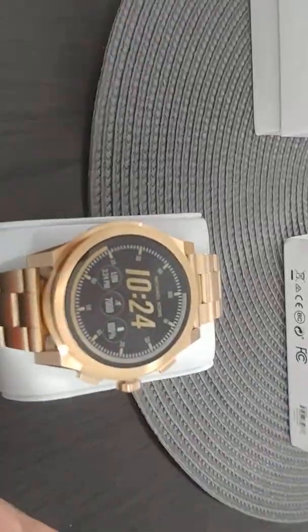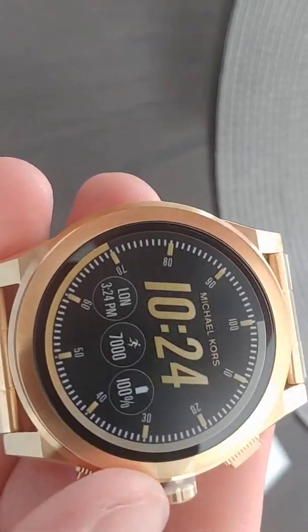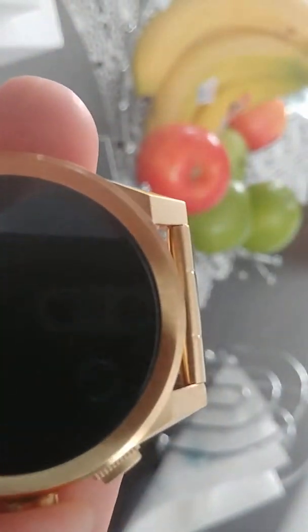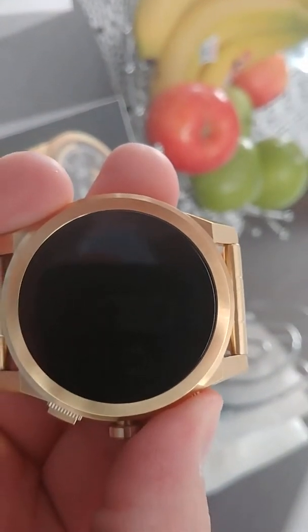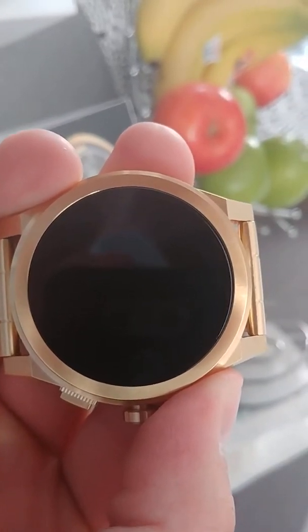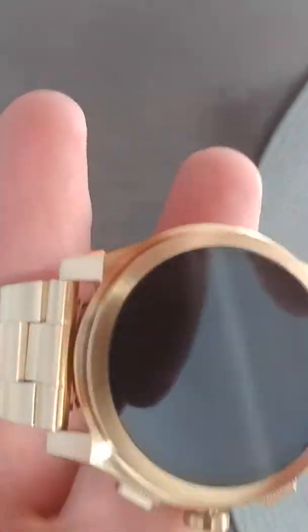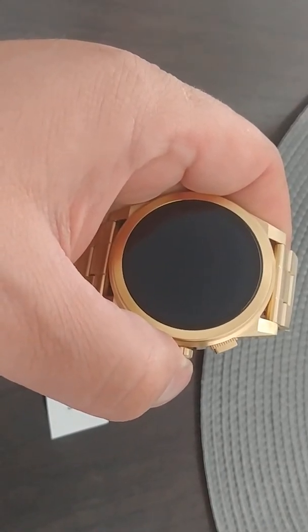Now we have the masterpiece right here. Keep dropping stuff. There's a protective coating right here — I'm going to take that off. Let's see if we can turn this baby on, or even if it's got battery. Right off the bat, this watch has some really good weight to it. I'll get back to you guys on why it's not starting.